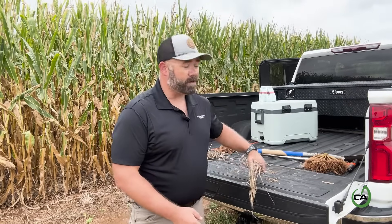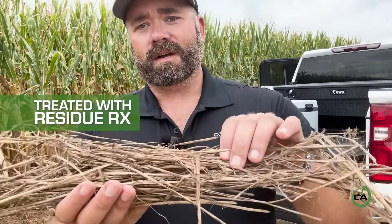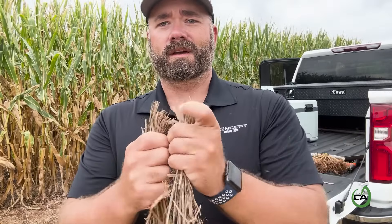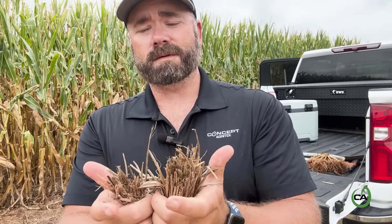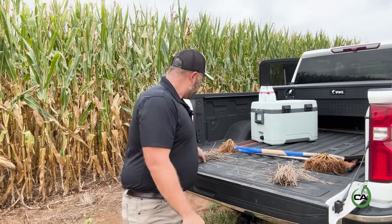I'll show you the Residue RX cover crop that's left out in the field. It's kind of difficult to see, but I want you to take a look and see the actual leaf material that's still in this. There's very little leaf material in this, and when you actually go to break this material, it just crumbles in your hand.